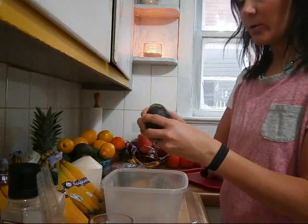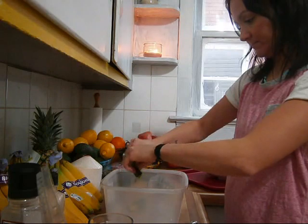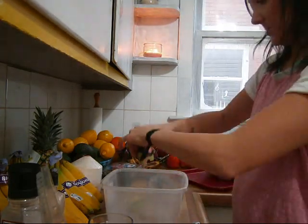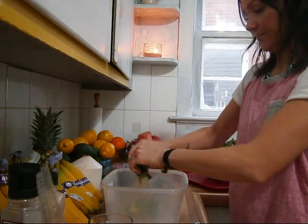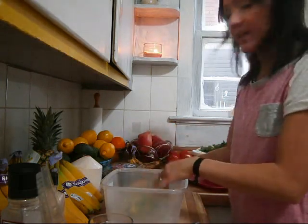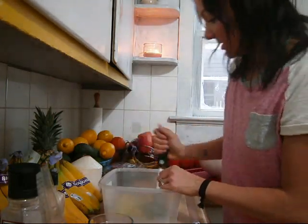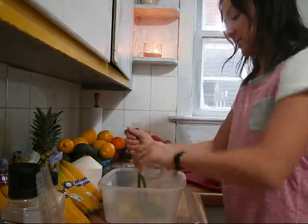The first thing we're going to do is add our avocado to our bowl. I'm just going to use my potato masher — but you can use a fork — and mash that up as much as you can. We're going to add our lemon juice while we're mashing it together.